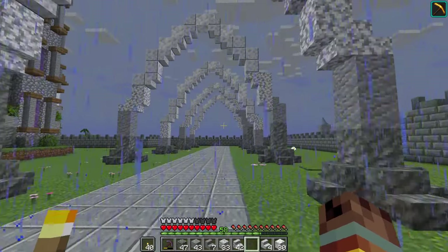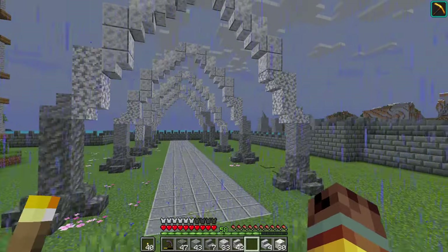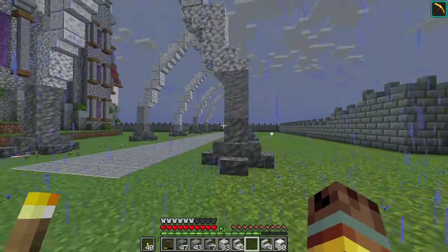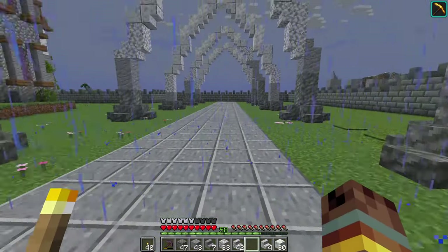The arches are completed! I actually really like the way this turned out — it looks much better when it's not raining, but we'll have to deal with that for now. I want to design more of what this garden is going to look like.